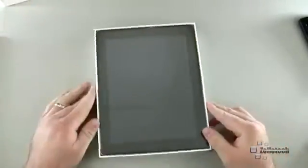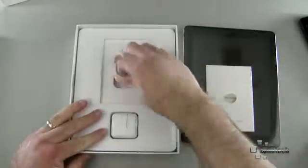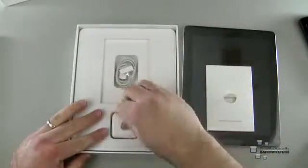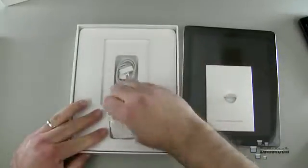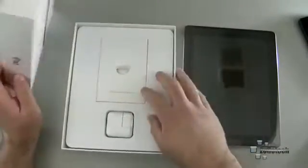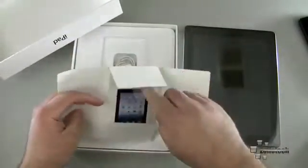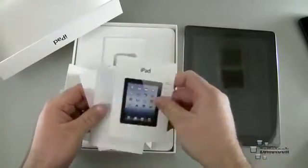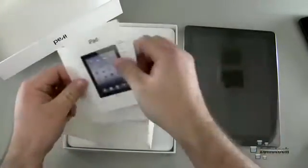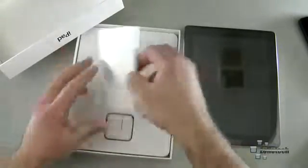So there is the new iPad. Really doesn't look any different than before. Documentation, dock connector or sync connector, and one wall adapter or AC to USB. That's it. There are also Apple stickers in here — we have iPad, some Apple stickers, and that's it. So what you would expect nowadays from Apple.